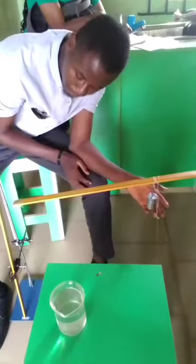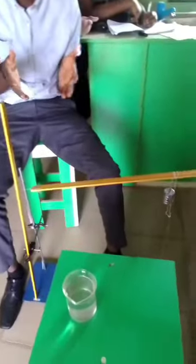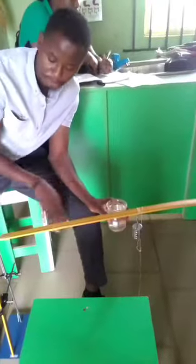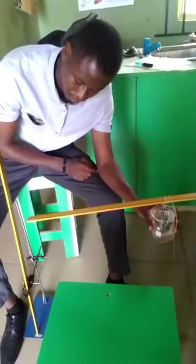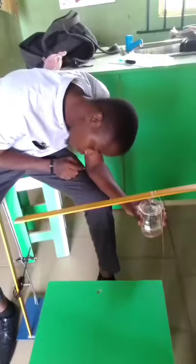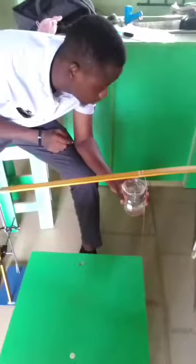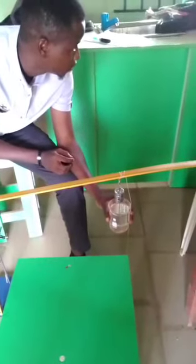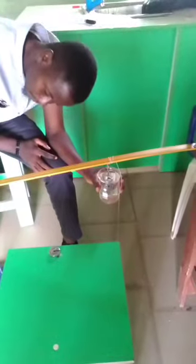One important thing to understand about the meter rule is the calibrations on either side. I am taking my readings from the ground — from the bottom of the retort stand upwards. I am not taking readings from the top end down to the ground. You need to specify exactly where you're starting your readings from. I have inserted all of the masses in batches of 50 grams, so altogether about 250 grams, giving me about five different readings for those different masses.